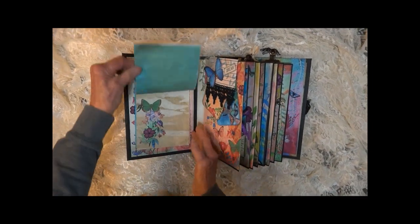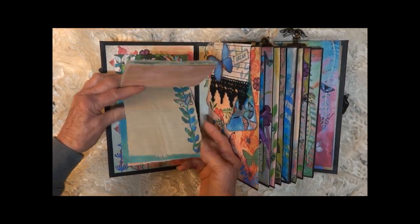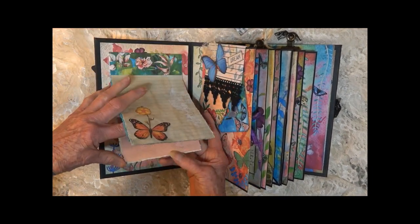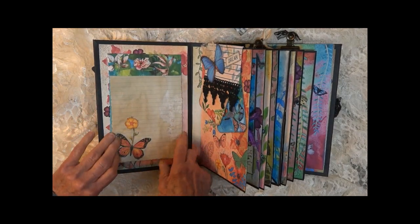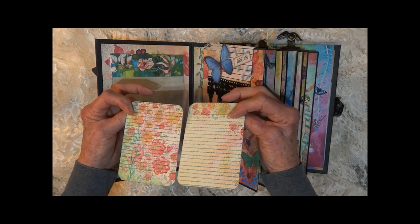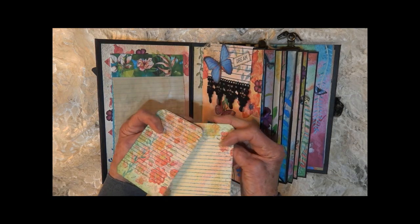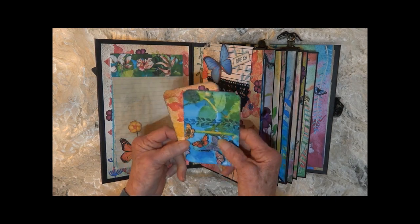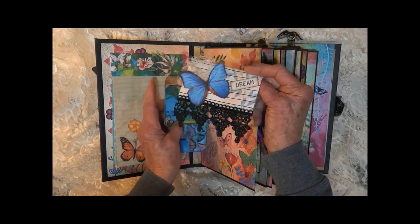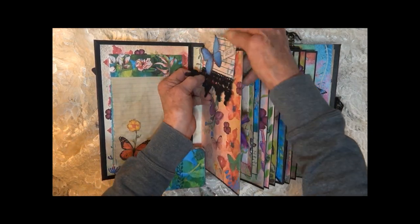The inside front — I've decorated some journal pages. This section has got two cards. They're all backed. All the cards, mats, and tags are backed with an extra layer of decorative cardstock — some lined, some unlined — so you can journal. They're held here with this hidden paper clip. You just slide things under it. It's a large jumbo paper clip that slides back on here.